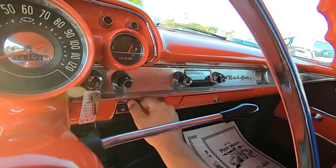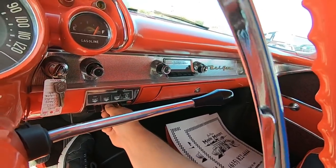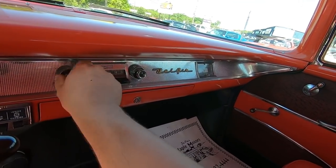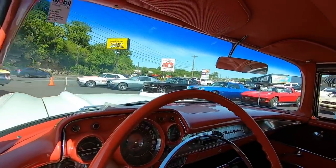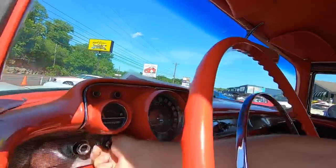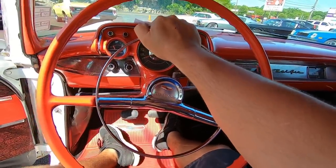Blower motor is not working on this one. Let me mess with it a little bit — sometimes you can get it working. These are kind of seized up. Not working. Radio — you can hear it but it's not working either. Wipers are working. And the horn works.